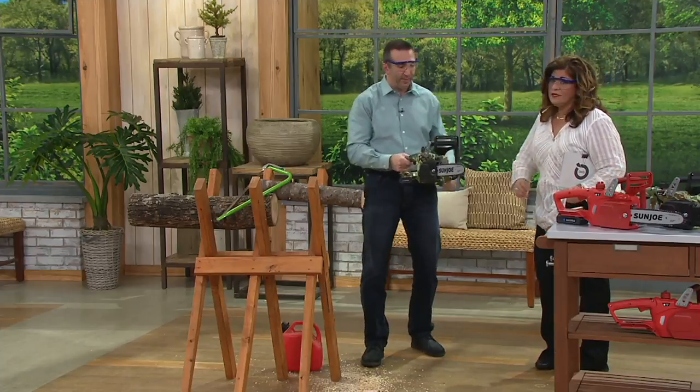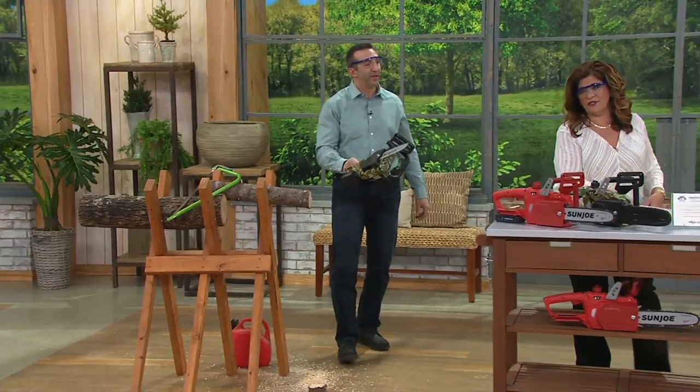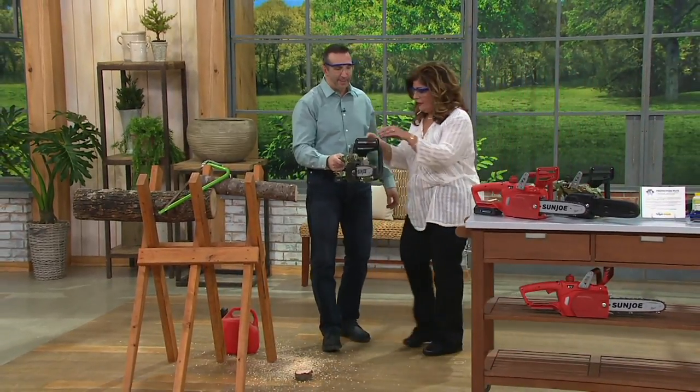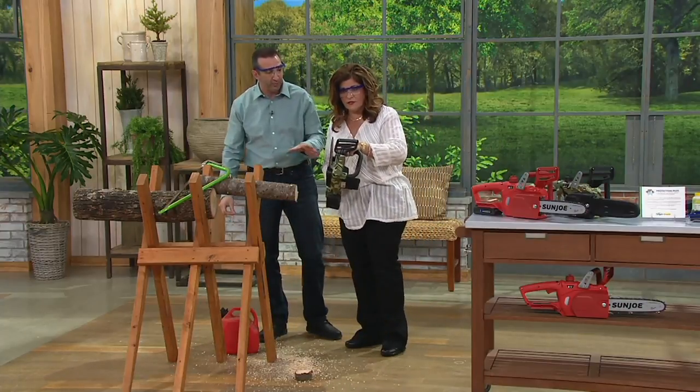You can feel it — it's not heavy, though I'm a little afraid of chainsaws. There are movies, you know. It's less than eight or nine pounds, super lightweight. It really becomes an extension of your hand. And there are a lot of safety features here too.